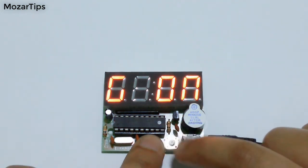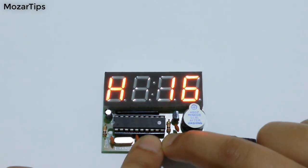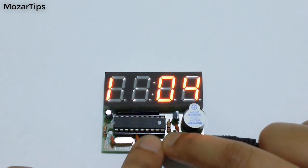G is to turn on or off the second alarm. H is to set hours for the second alarm. I is to set the minutes for the second alarm.